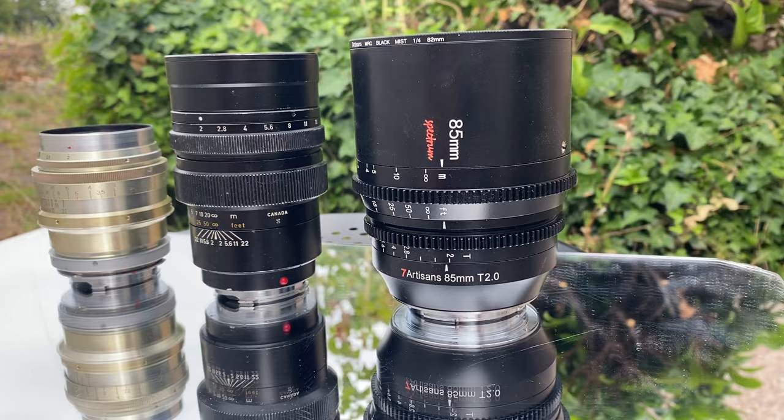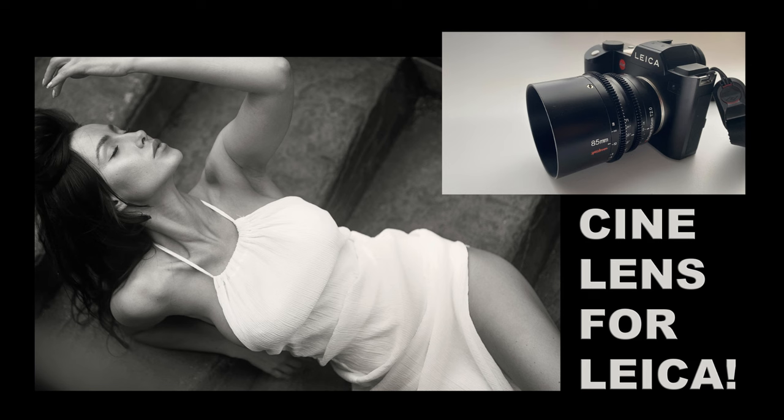Hi guys, Matt here from MrLeica.com. Today we're talking about the Soviet Jupiter 9 85mm F2. I'll give you some information, show you some example photos, and at the end I'll do a quick comparison against the Leica Summicron 90mm F2 pre-aspherical and the brand new 7Artisans Spectrum 85mm F2. Let's jump into the video.